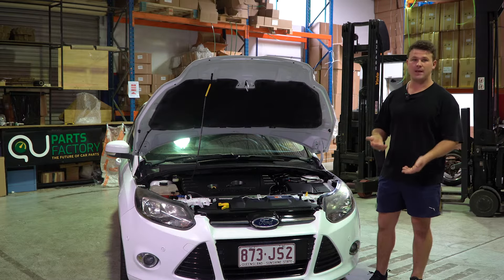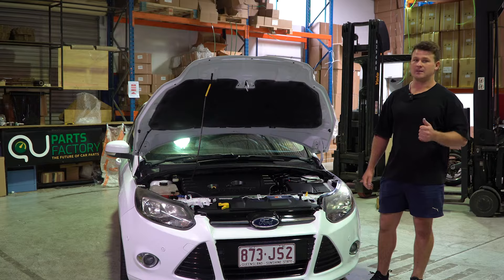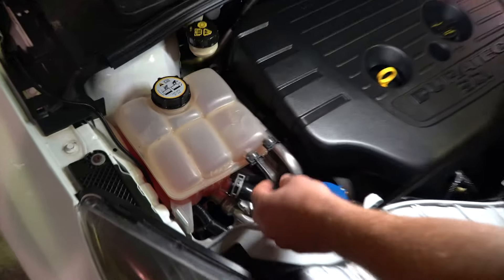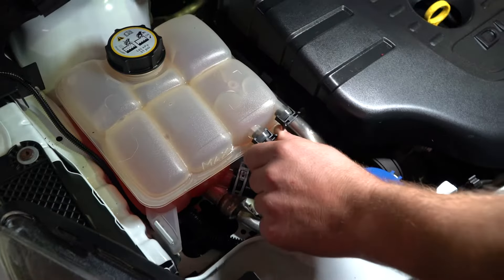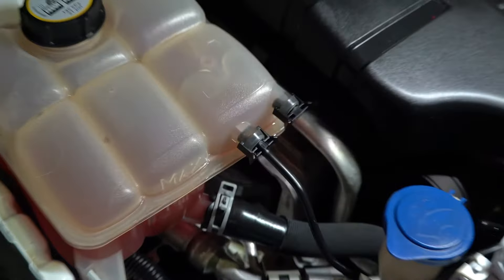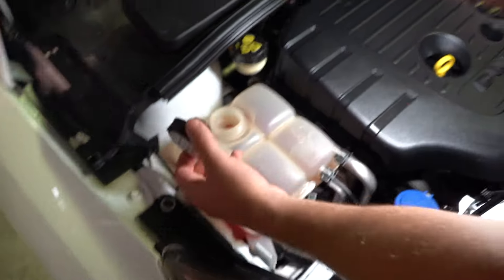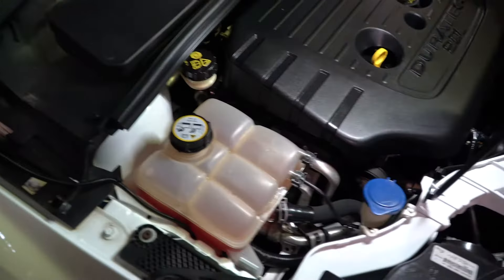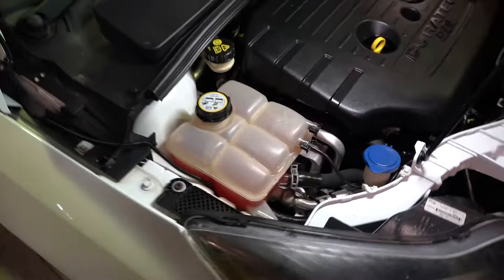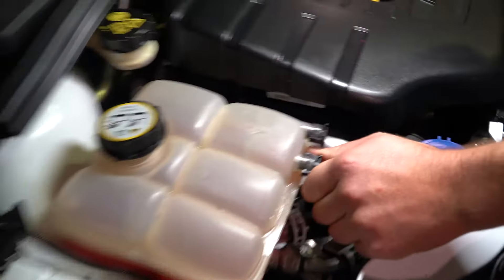We're going to complete this job in about 15 minutes — happy days all around. This is the hose we're replacing, held in with butterfly clips. Before we get started, make sure the car isn't pressurized. Mine's nice and cool after sitting overnight, but if you've just driven yours, let it sit for an hour before pulling that cap off.